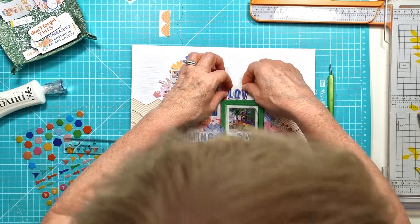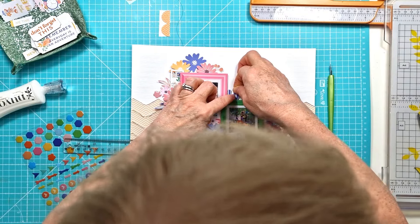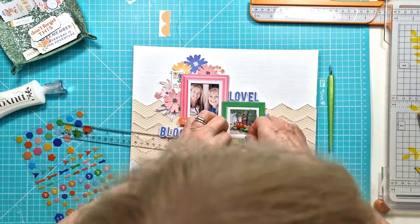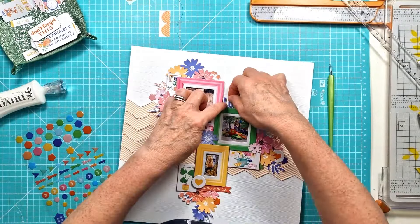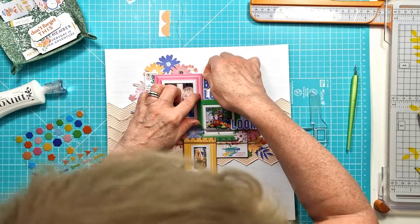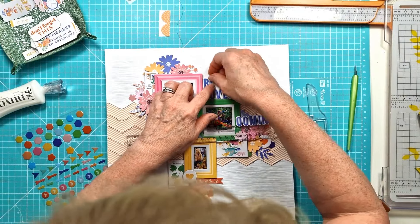My title will be 'Blooming Lovely' — there we go, it's coming on nicely and I think it's pretty much done. The only thing I did off camera was add some white paint splatters just over my clusters, which you will see in the close-up images coming in just a moment.